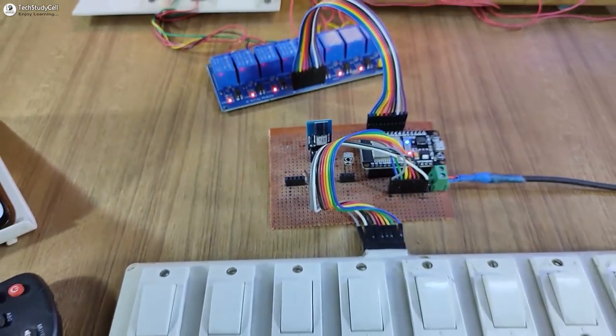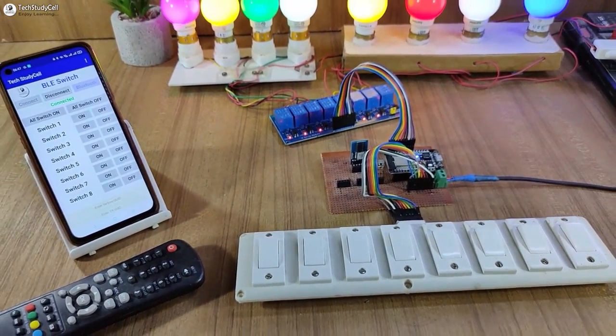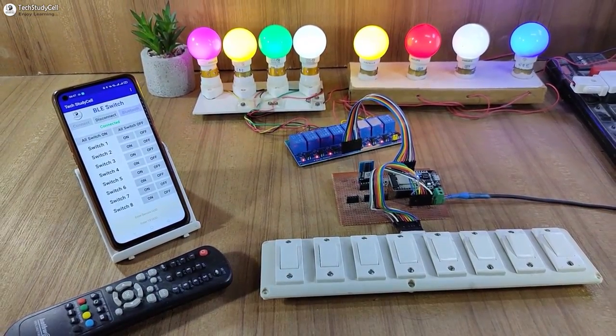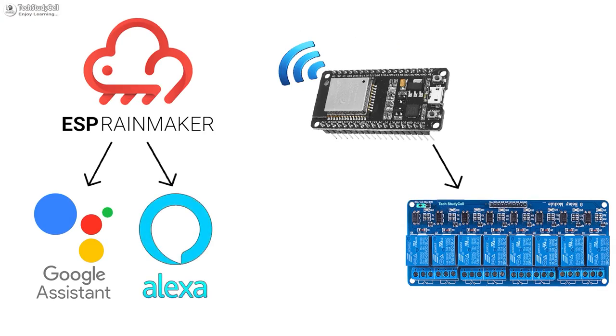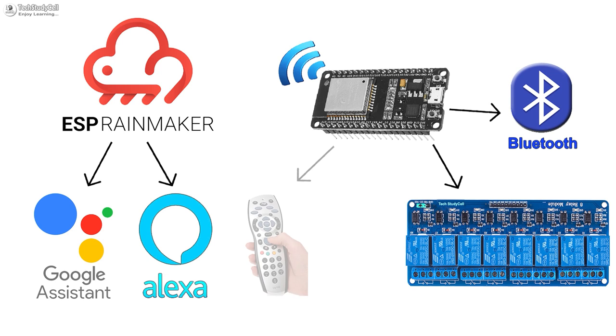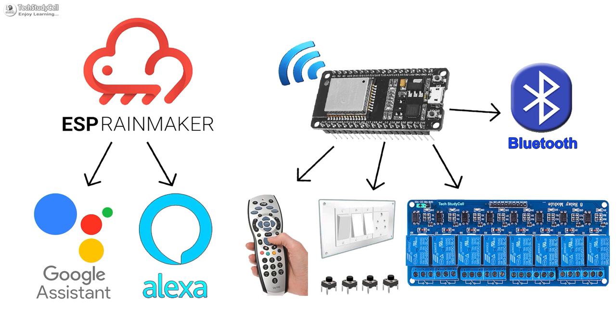Hello friends, welcome to Tech Study Cell. In this video, we will make another home automation system to control the appliances with Google Assistant, Alexa, Bluetooth, IR remote, and manual switches.